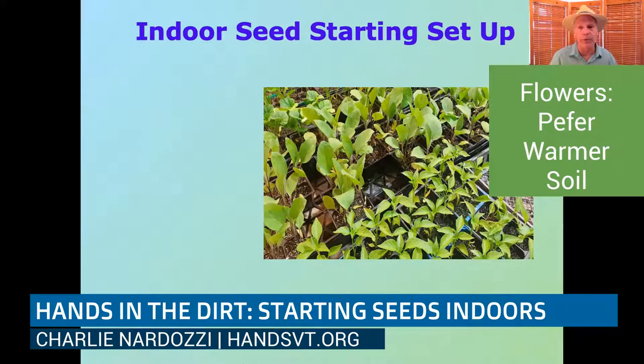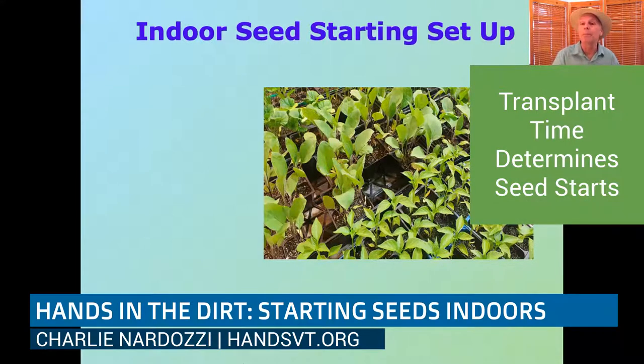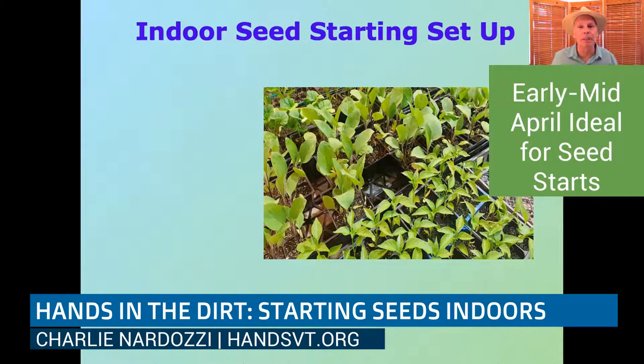The same timing holds for flowers — zinnias, cosmos, and marigolds all need four to six weeks indoors and like a warmer soil, so start those early to mid-April. The thing most gardeners do is get antsy in January or February and start things too early. Come April, you've got big tomato and pepper plants you can't put out yet because it's too cold, and then it's a whole effort to hold them back. The best thing is to have a small, actively growing transplant to put in the ground.